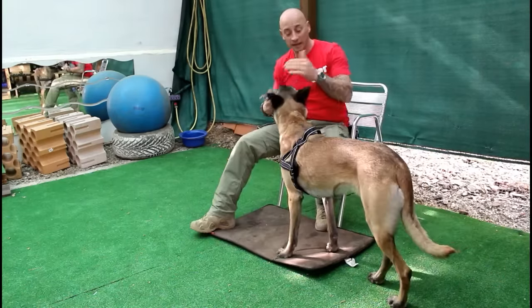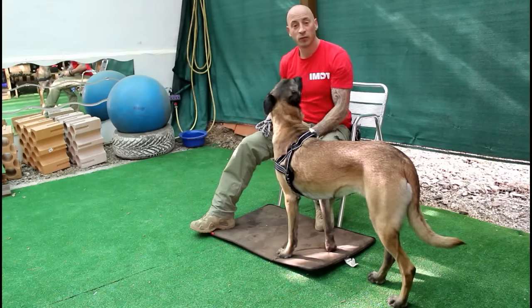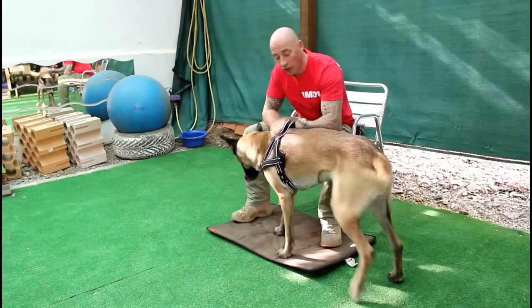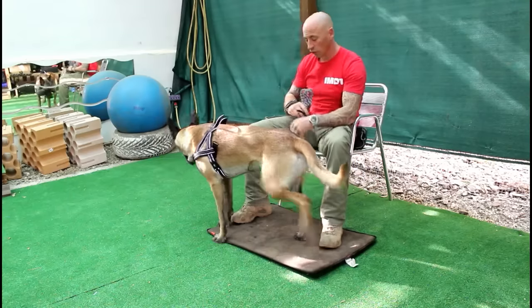Hey, my name is Nando and this is Fizz, and we're going to teach you how you can calm any dog. You're going to need your dog, a harness or a normal flat collar, a lead, and your dog's bed.